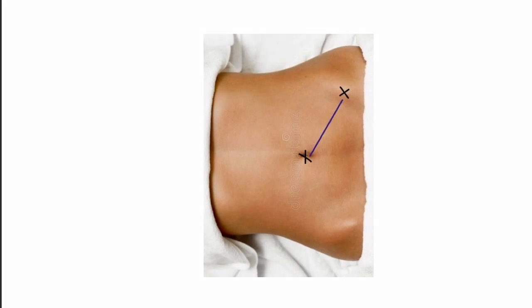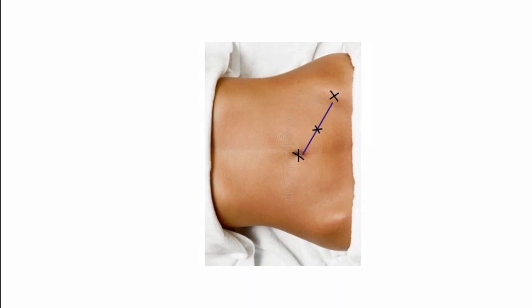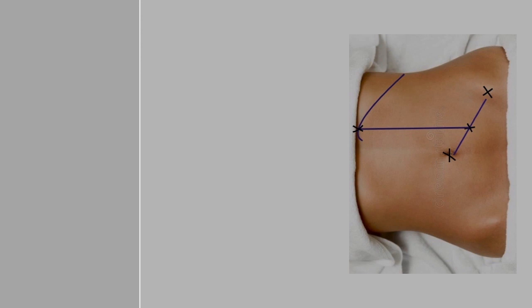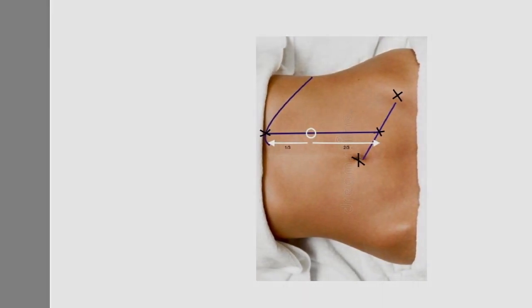Draw a line from the anterior superior iliac spine to the umbilicus and mark the midpoint. Now draw a vertical line from this point to the costal arch. The point at the junction of the upper one-third and lower two-thirds on this line is the position of the camera port — approximately 2 to 2.5 cm above the umbilicus.